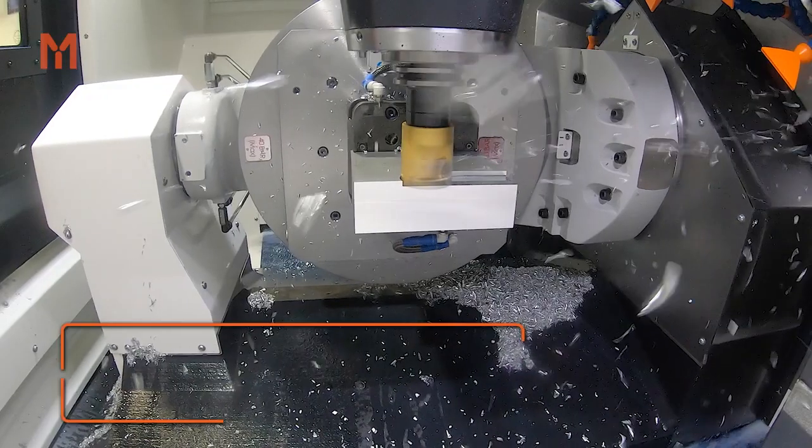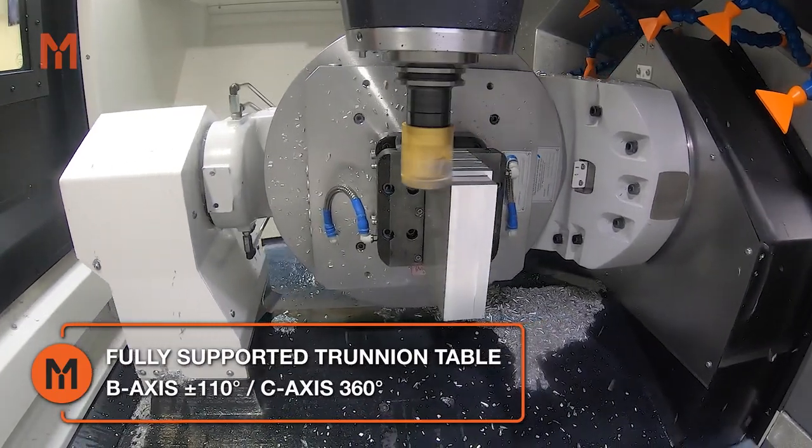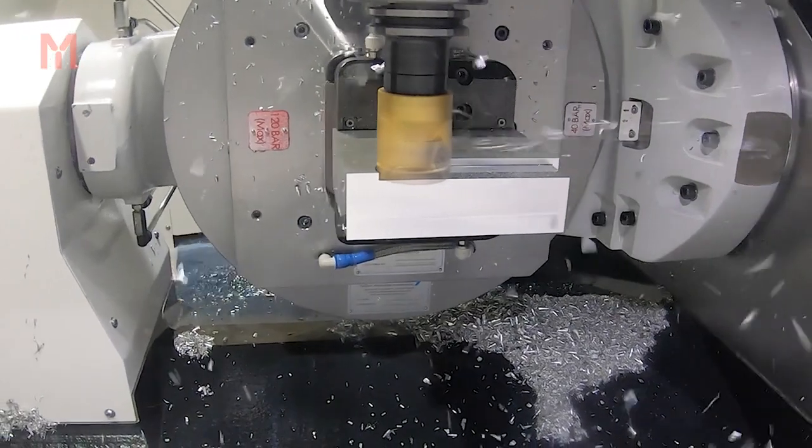The fully supported trunnion table travels under the bridge in the Y-axis. This construction minimises the footprint, making it the perfect size for even the smallest of workshops.